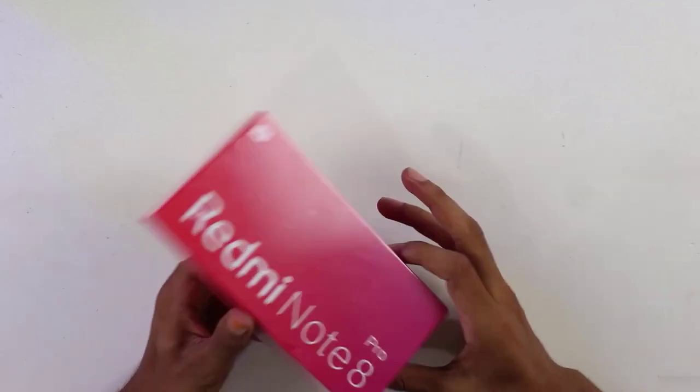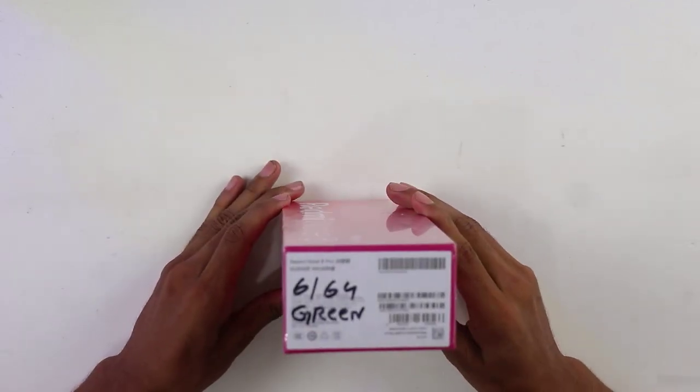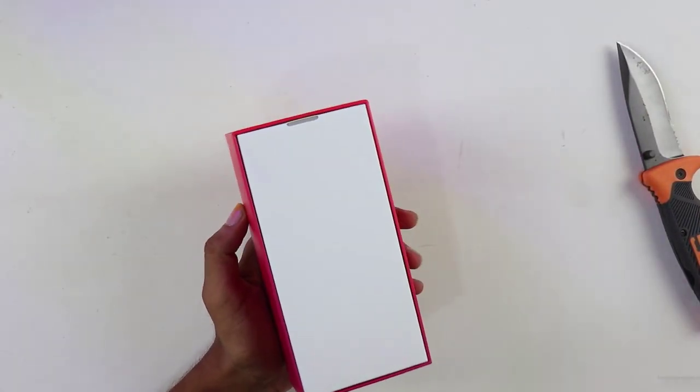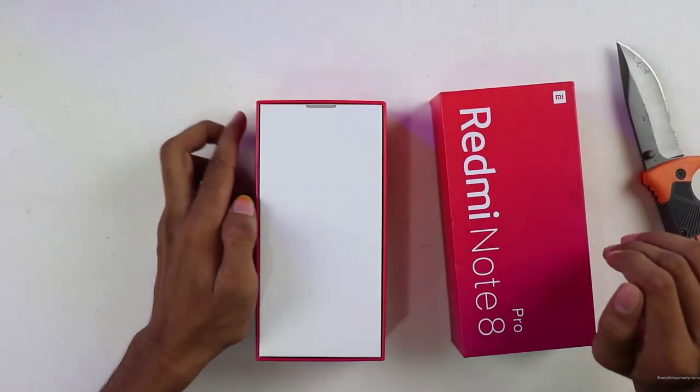The pink gradient color box looks very eye-catching, but I've got the Chinese version, so most of the text is not readable for me. Let's open the box now — a tiny box, let's see what is in here.